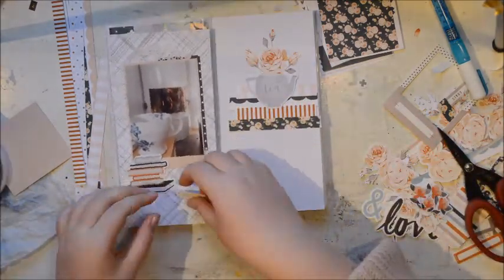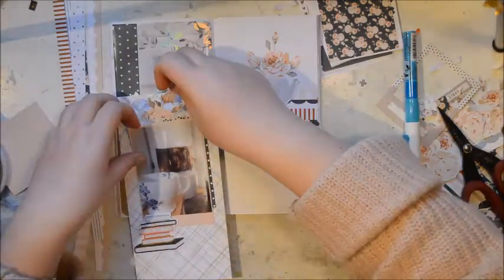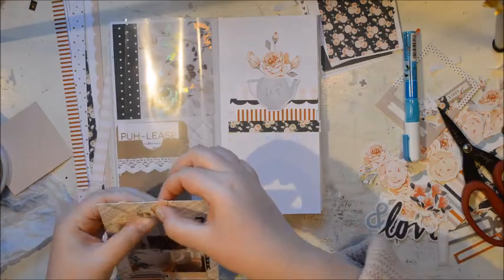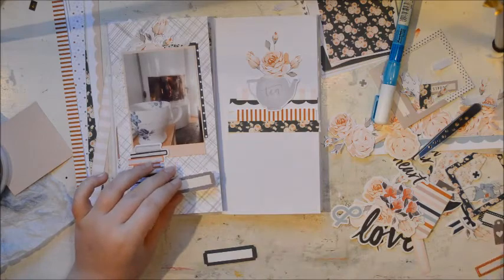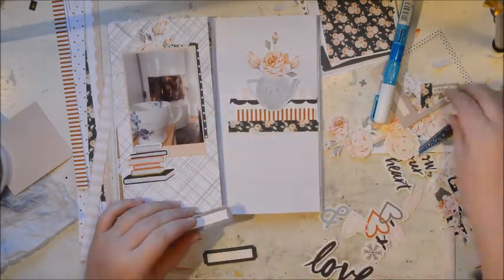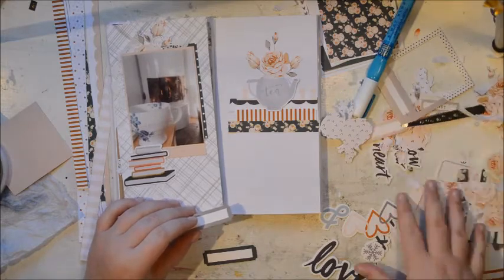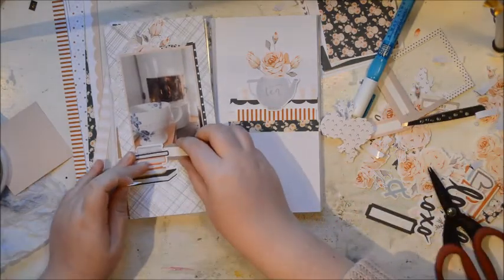Then I'm just going to add the book stack next to my photo, and a bit more of those flowers - they're so pretty and I used them on the other page too. That is a very easy spread. I really like the element on the right where the teapot is standing on top of those strips, which are just the branding strips of the paper.